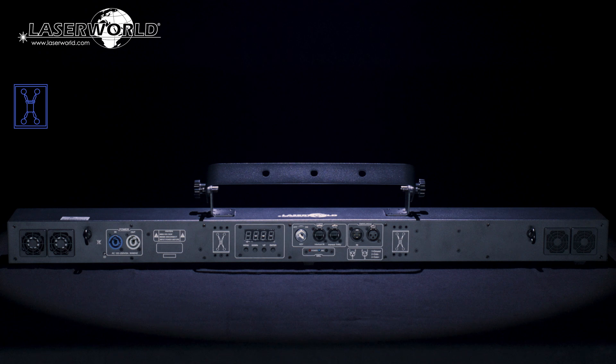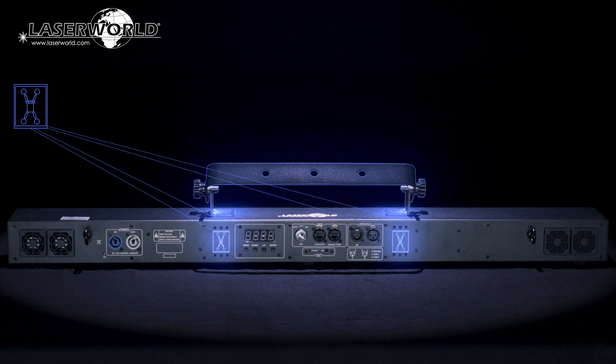The mounting bracket of the LaserWorld Beam Bar can also be attached at two different positions, which allows for more versatile mounting options.